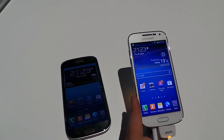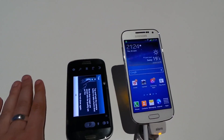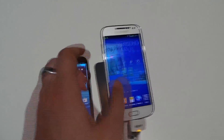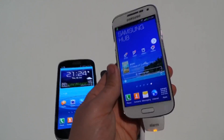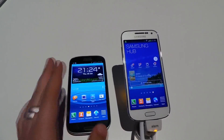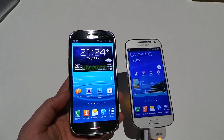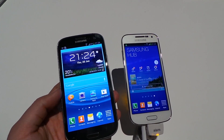The S4 Mini is the first mini device to feature an HD resolution, though not quite as high a pixel density as on the S3 LTE. Nonetheless, it's a very beautiful display with just as rich and impressive colours. The viewing angles actually look a little better on the S4 Mini, so overall the display is quite nice — arguably nicer on the S4 Mini despite the S3 LTE's higher resolution.